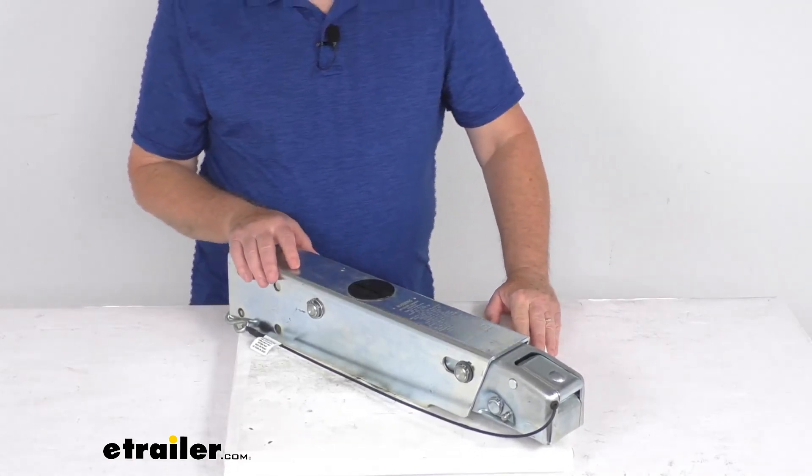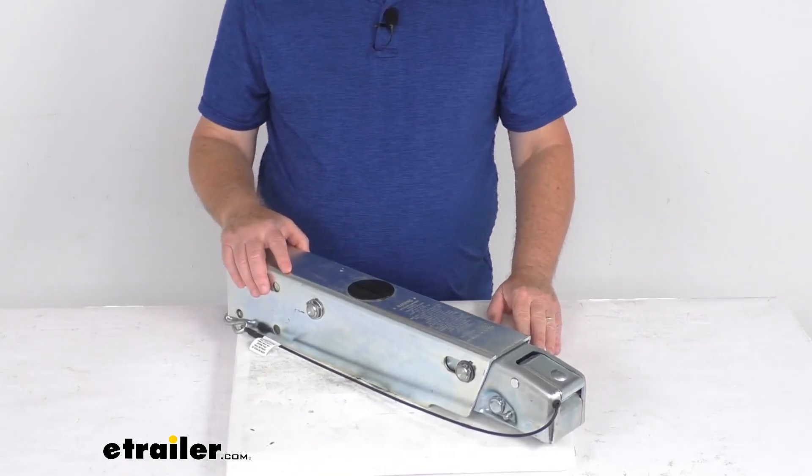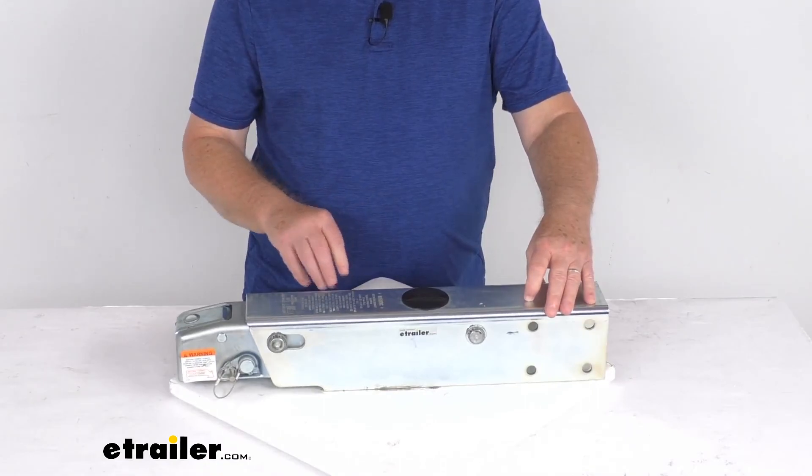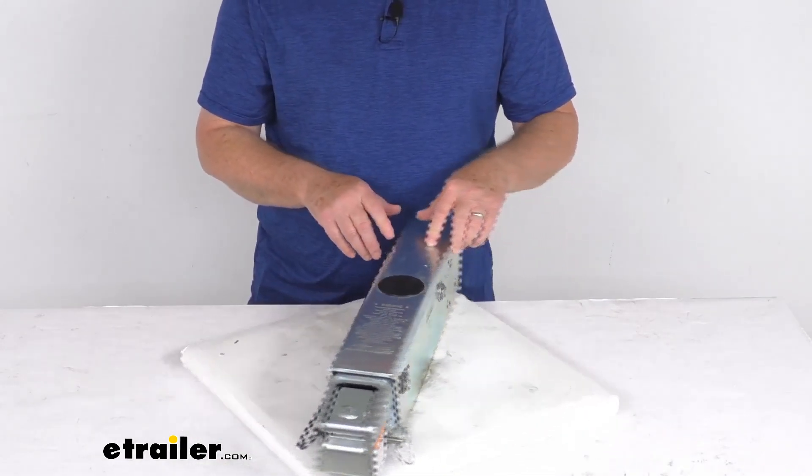That should do it for the review on this Dexter DX 7.5L drum brake actuator for a 2-inch hitch ball with a 7,500-pound weight capacity.